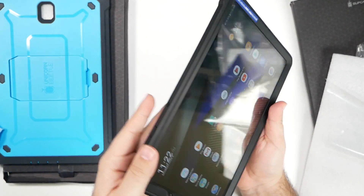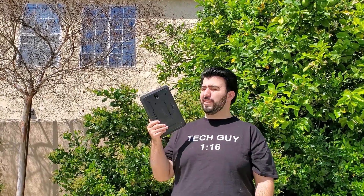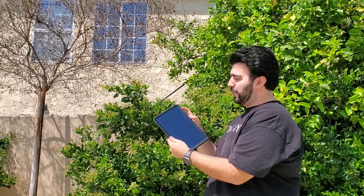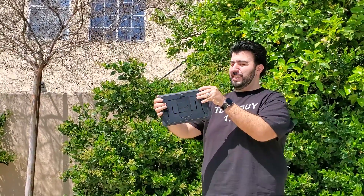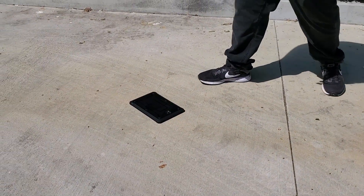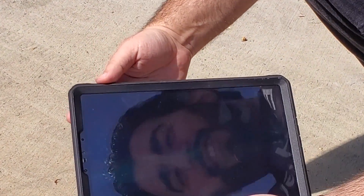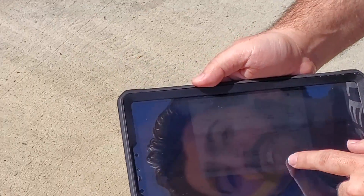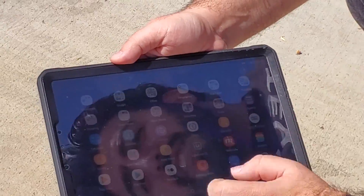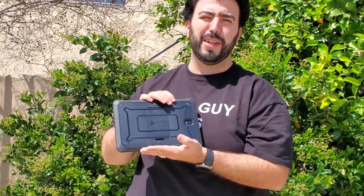Now we did talk about the drop test, so let's see how it takes a drop with this case. We can see it turns on right now — it's functional. Let's see how it does once we drop it. Three, two, one. Let's zoom in and see how it is. Still works, still good, no problem on it. It's still working.